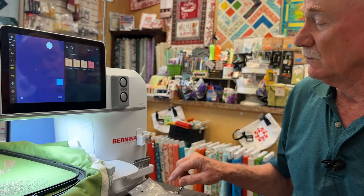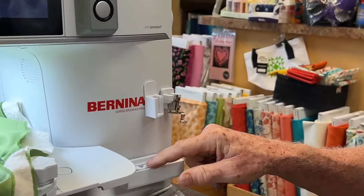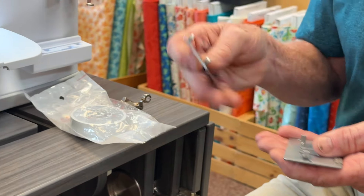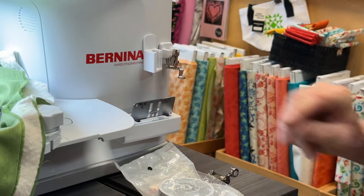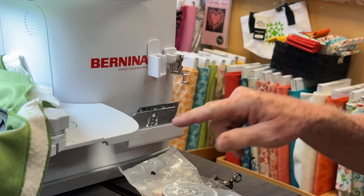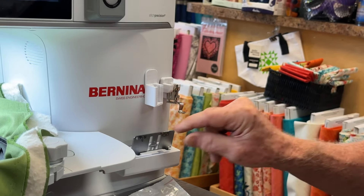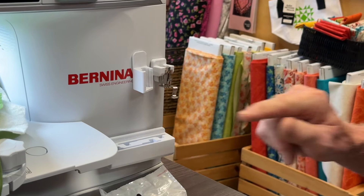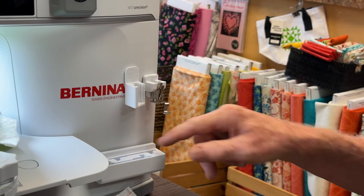I also want to reiterate that I have the twin plate holder that holds two stitch plates for the seven series or the nine series machines — so the 990 machine. You can put the 5.5 millimeter plate or the zero plate there, or the nine millimeter, while you're using the other one, and it fits really nicely. I'm modifying the one for the 990, so if you have a 990 call me — we're making one with a curve so it fits better.